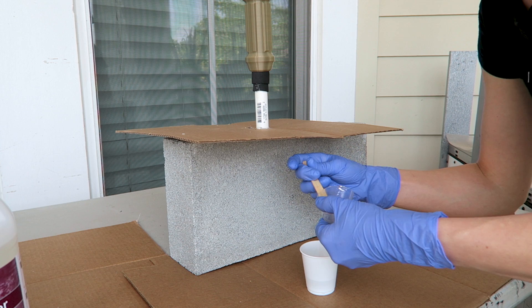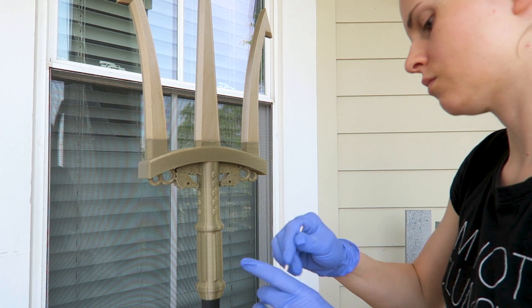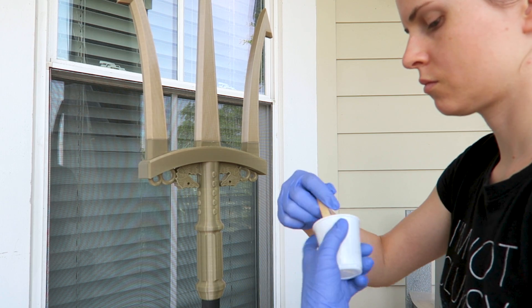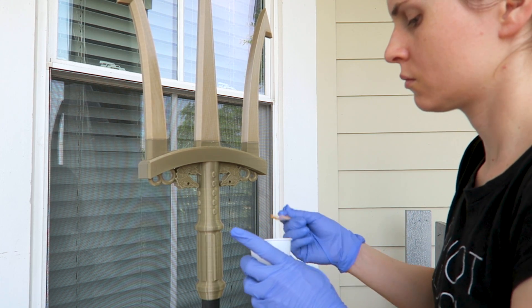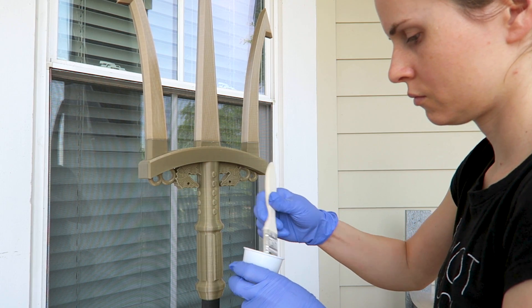This product is mixed by volume, so I've got equal parts of A and B. I'm going to pour those together into the mixing cup and then you've got to mix it for about 3 to 5 minutes. I find with these really small quantities it's actually pretty easy to mix.